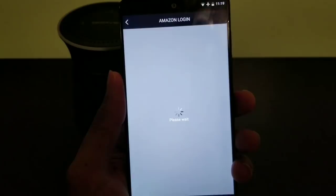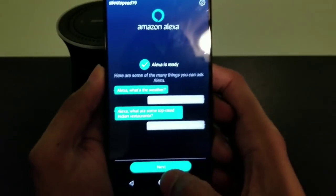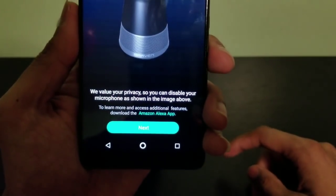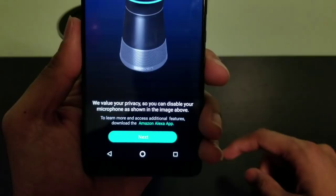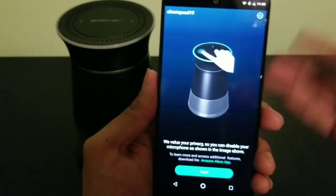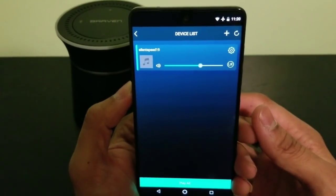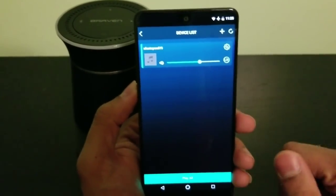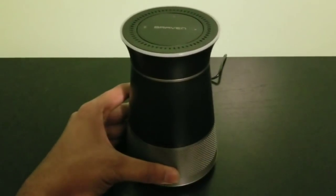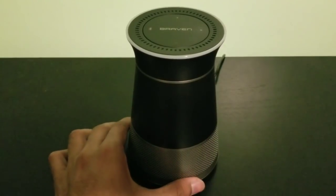I'll sign in with my Amazon account and be right back. All right, signed in. The setup finishes - it's set to English, gives you a few things to try, and notes that you can disable your microphone as shown. We're going to hit next, and it's preset to around 60% volume. That's basically how you set up the speaker to get the Amazon Alexa features working.